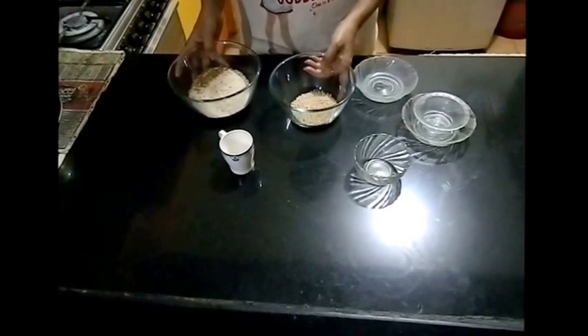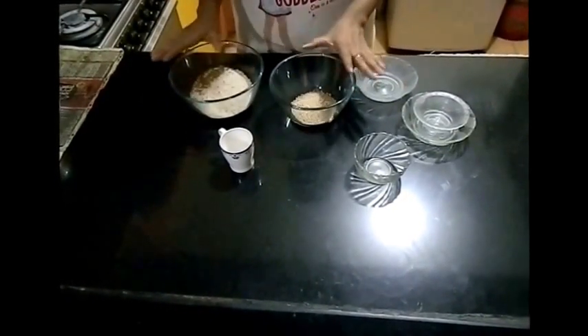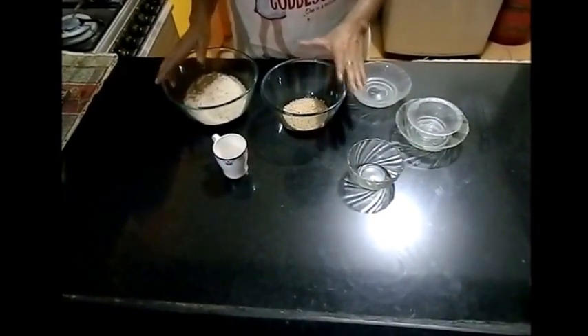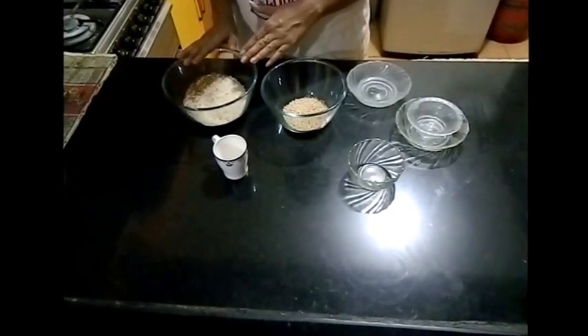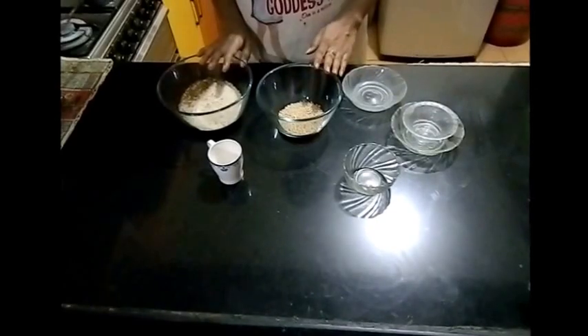Let's soak them separately. Add a sufficient amount of water and let this soak for at least 5 to 6 hours. I have soaked the same thing in double measurement separately and I have soaked it for 6 hours — let me show you.